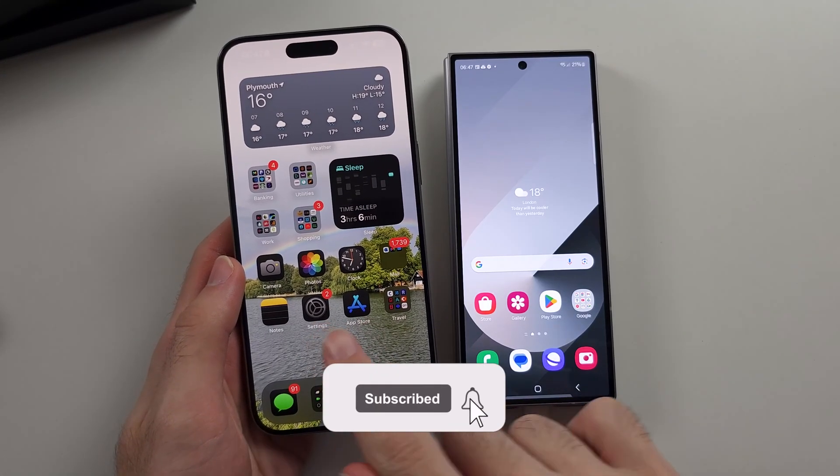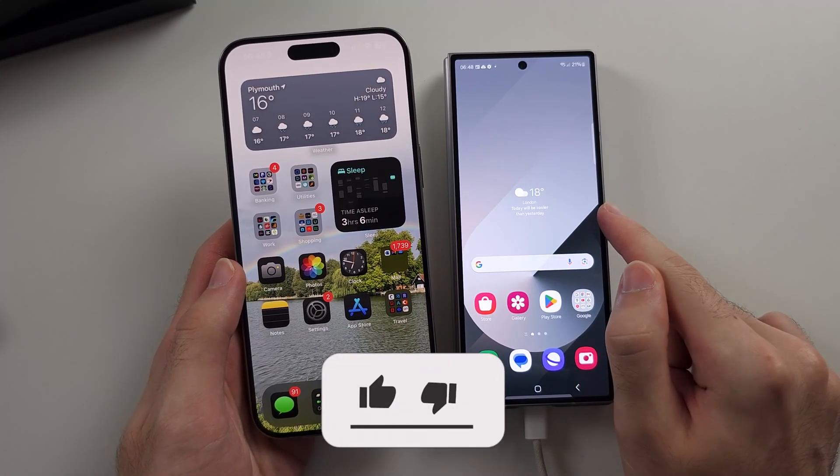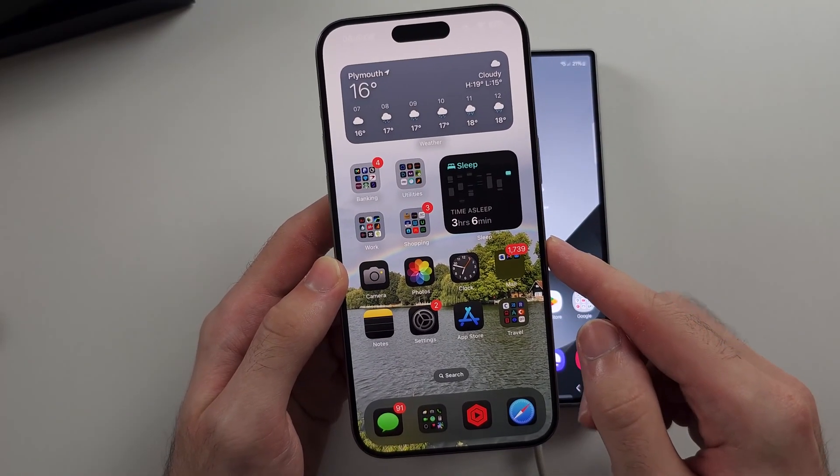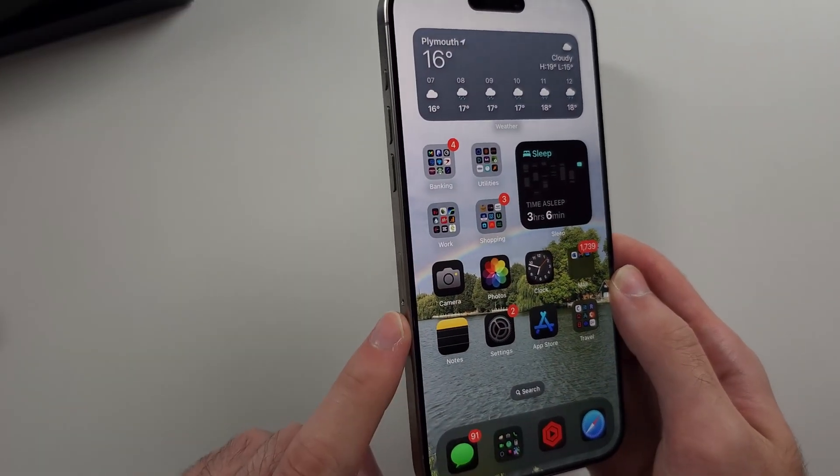To transfer data from old iPhone to new Samsung Z Fold 6, on the old iPhone we first need to deactivate iMessage while the SIM card is inserted.